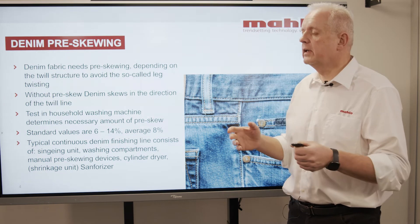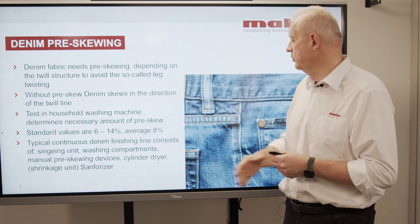Typical denim finishing lines, when it comes to denim finishing, start with the singeing unit, then very often there is cleaning before and after the singeing, then it goes through a washing machine, then from the washing it comes to the stretching, then the drying process, and then you go into the sanforizer. Pre-skewing always has to take place after the stretching.